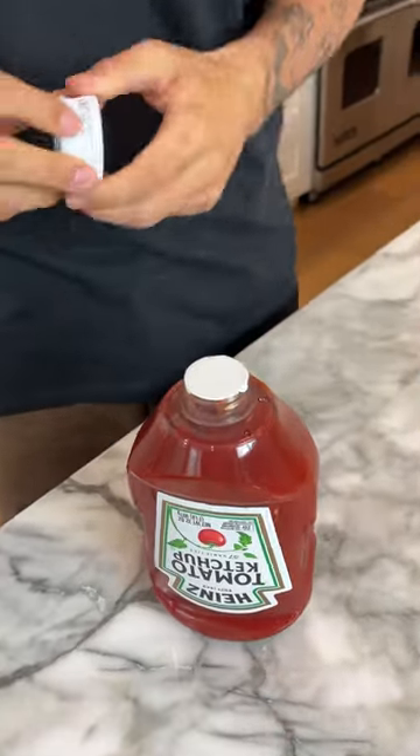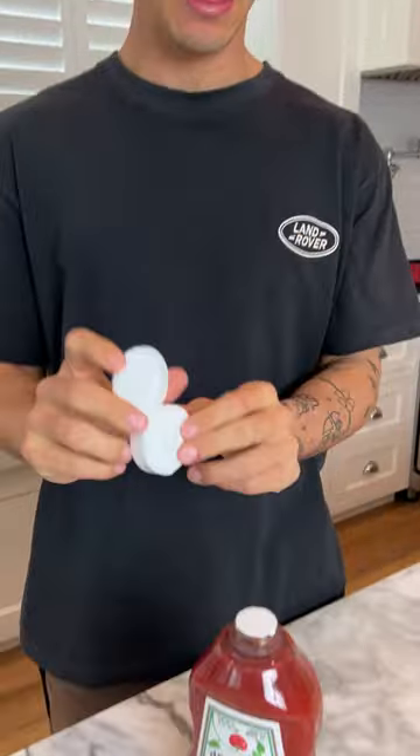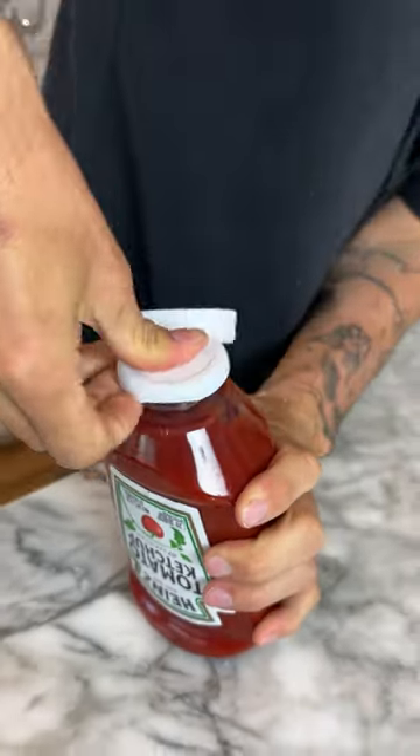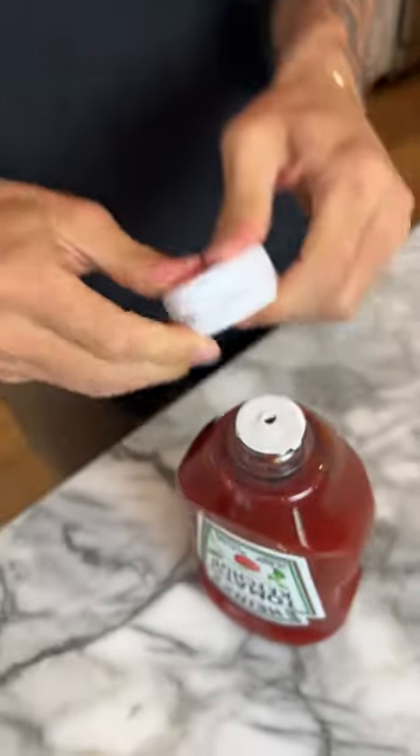We have our ketchup here. We're going to take the top off — there's this covering on it, but we can take our little pokey thing here and just press it. There we go — we have our hole. Now we can put our top back on and our ketchup will come right out. It actually works.